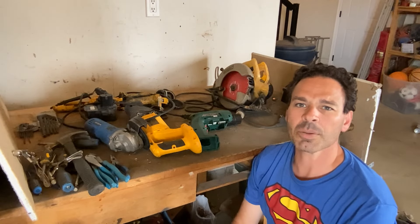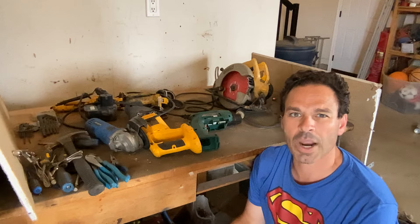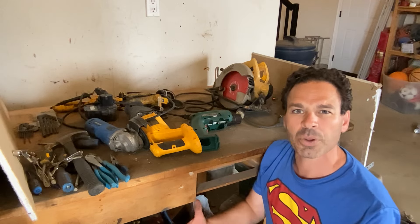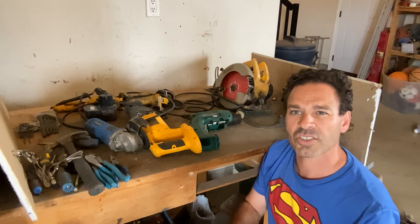Hello scrappers and planet lovers, Tin Man here with another video. So I had a few questions from a beginner scrapper about power tools: Do I pick them up while scrapping? Are they worth opening up and separating the metals? Where do I most commonly find them? So I want to answer those questions in this video.